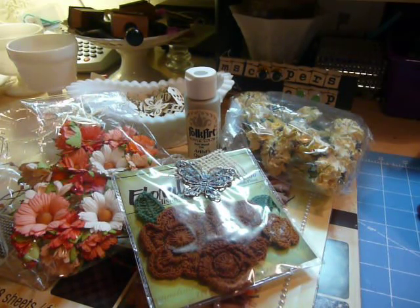Hi everyone, it's Muriel. I'm here with the Project Share. I altered a cigar box and I'd like to show you first the items and products that I use, and then I can show you the box.